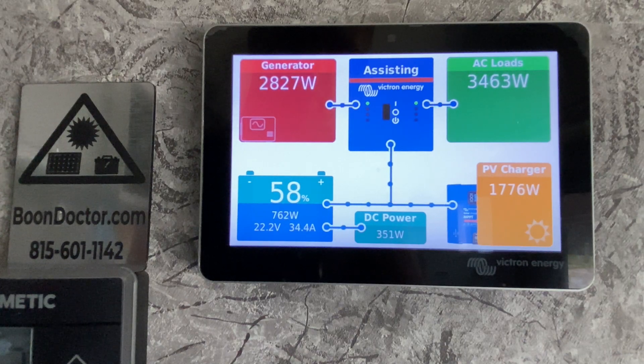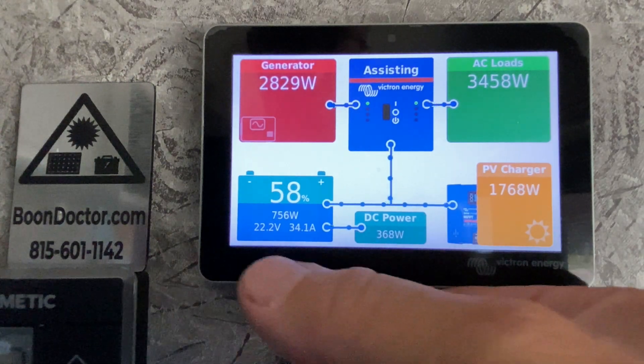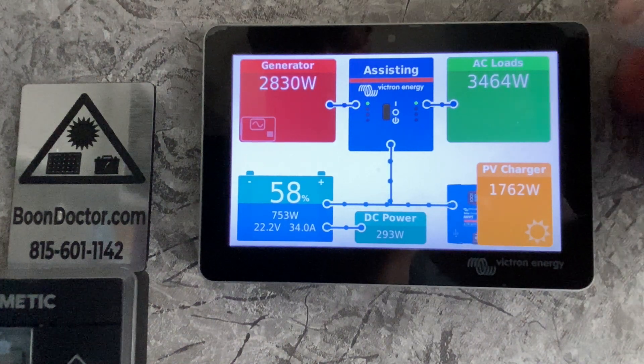A quick rundown of the screen: the upper left is the input current, the upper middle is the inverter, and the AC loads in this case are the two 15,000 BTU Dometic air conditioners currently running. Below that we have the PV charger, which is the solar input. The DC power in the middle on the bottom is just an algorithm and not typically accurate, so don't pay too much attention to that. On the far left we have the battery bank — this is a Tesla battery bank so the voltage is a little different.